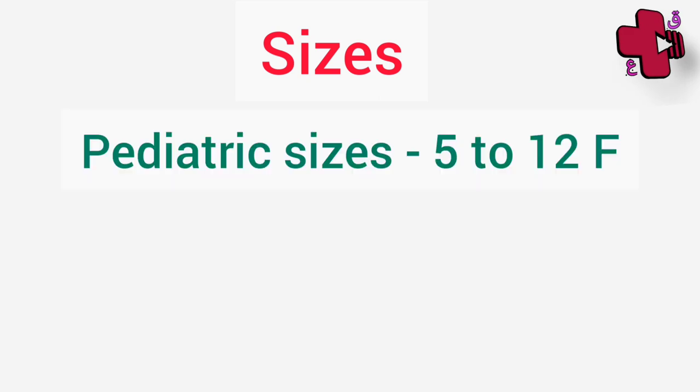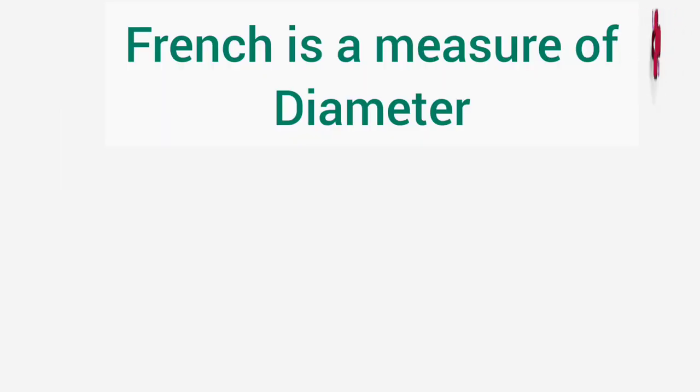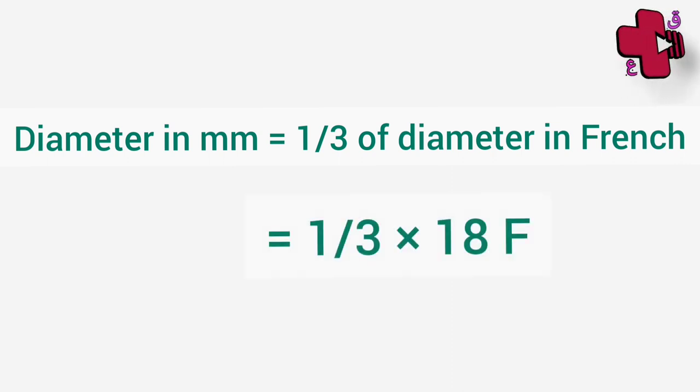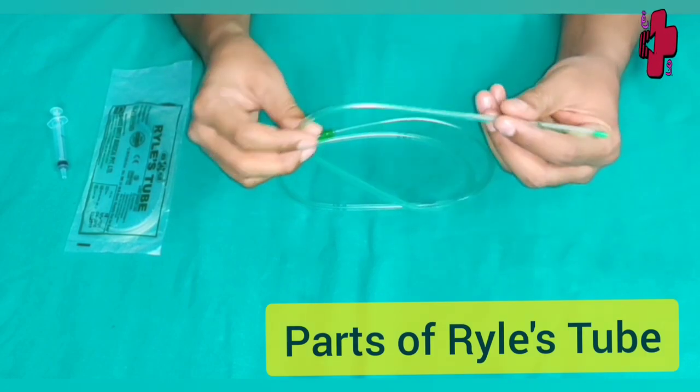Ryle's tube is available in different sizes. Pediatric sizes may come in 5 to 12 French, whereas adult sizes are 6 to 18 French. French is a measure of diameter, where the diameter in millimeters is equal to one-third of the French size. So if the size of the Ryle's tube is 18 French, it means the diameter is 6 mm.